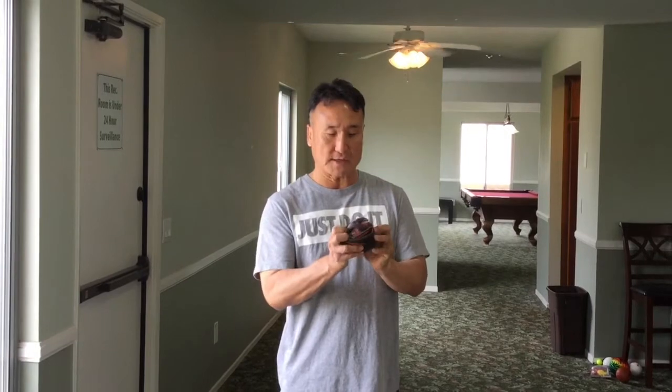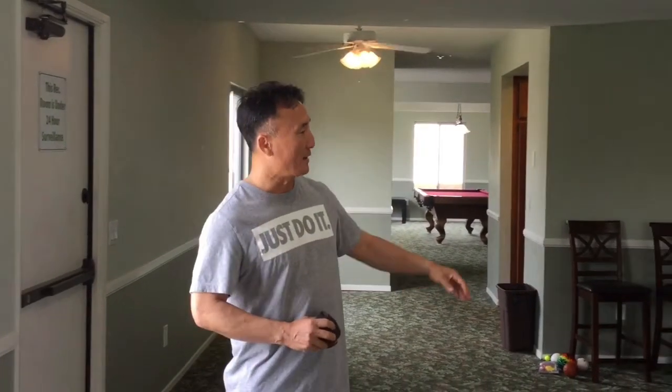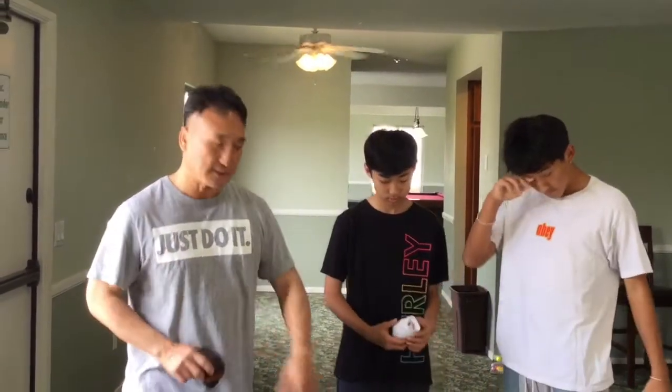Hello everybody, it's Mr. Chung. I just want to make a quick video to help you understand some of the activities that we put up on our web page. This is basketball shooting at home. What we've done is we made a ball out of our socks, and so I have my two sons here. I have Caleb and Jonathan. They're gonna be helping me out today. We're just gonna shoot some baskets inside using proper form.